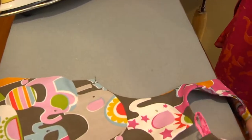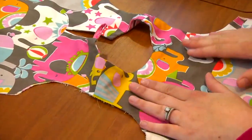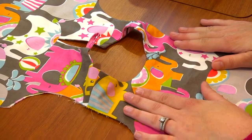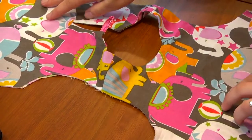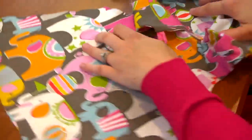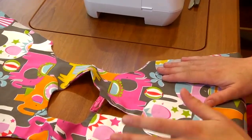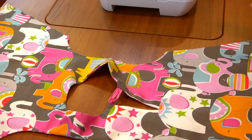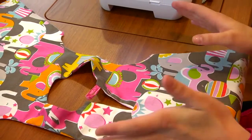We have our seam all nice and pressed, so we're going to take this back over and sew the other armhole. We have our one completed armhole. Now what I like to do is flip the dress the other way so that we are doing this in the exact same way that we did it the first time. When you reverse things, sometimes our brain goes 'wait, what do I do?' But if we do it on the same side it's going to be easy.